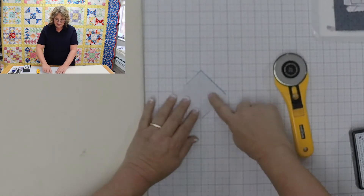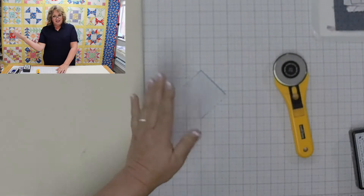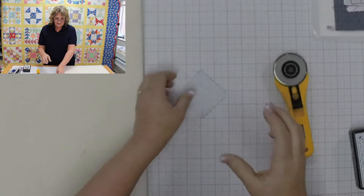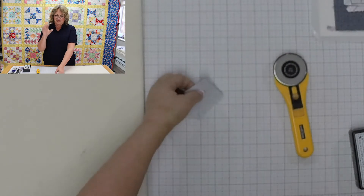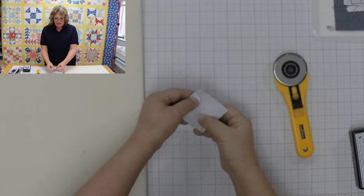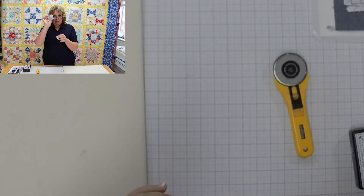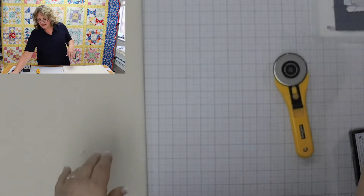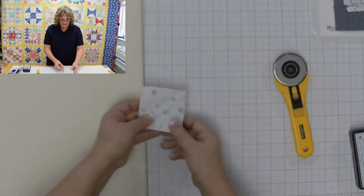What that gives us is one half square triangle. The downside to this technique is that after you sew your seam, you're going to cut a quarter of an inch away from that seam, and the other half of your two squares can't be used again because it's too small. You can save them for a smaller half square triangle, but you're going to get just one half square triangle out of two two-and-a-half inch squares.